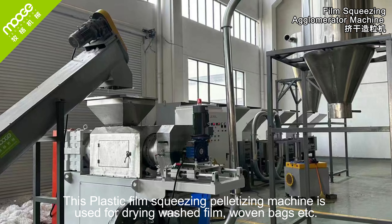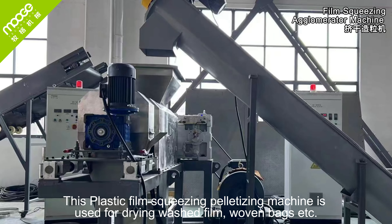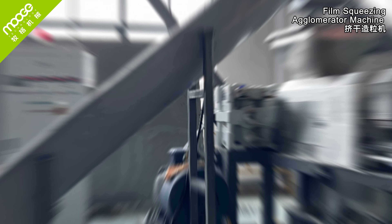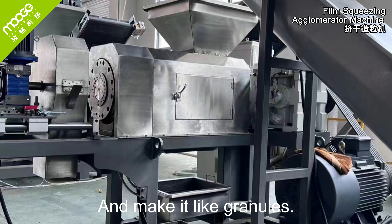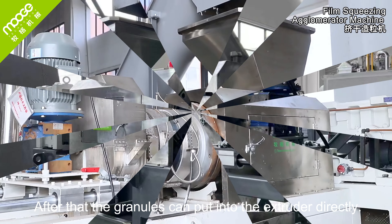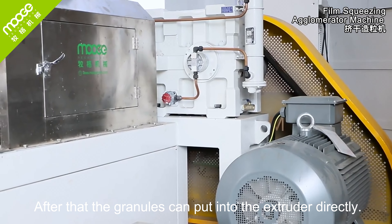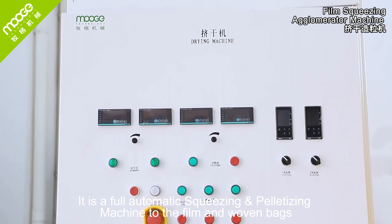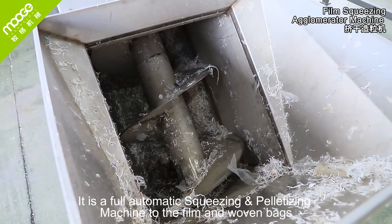This plastic film squeezing palletizing machine is used for drying washed film, woven bags, and making them into granules. After that, the granules can be put into the extruder directly. It is a fully automatic squeezing palletizing machine for film and woven bags.